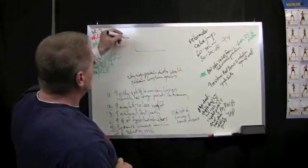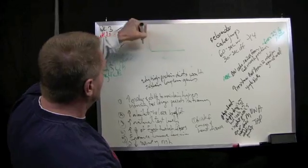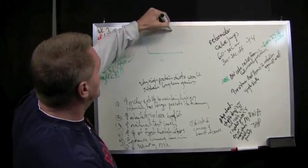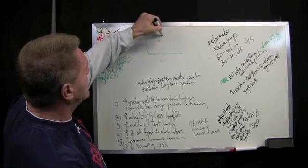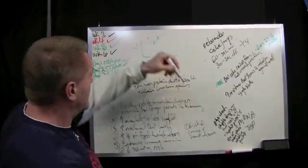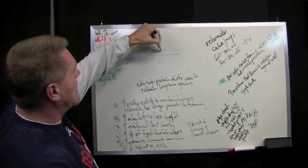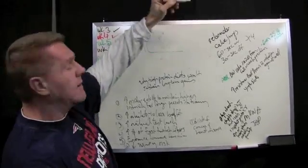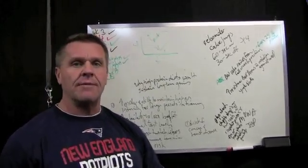What plyometric training is designed to do relates to the strength curve of force and time. It's designed to move from the eccentric to the static to the concentric phase and produce, instead of that gradual line typical of most people, more of a checkmark effect — so that the reactive power from the eccentric phase is much more right-angled.